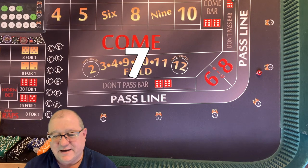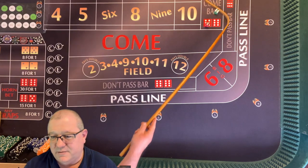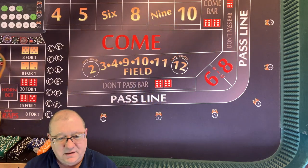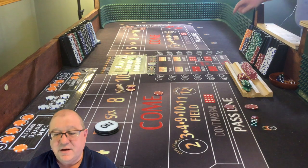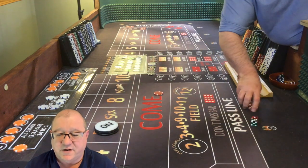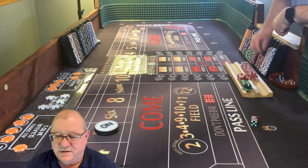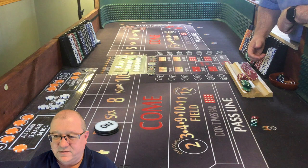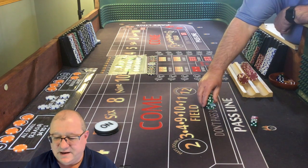And that's a seven. Okay, we finally got the seven - but it was a good run. We actually pull everything down. The come bet's going to win - we're going to win $5 for that come bet. So yeah, we're going to go ahead and color it up here and see how well we did.